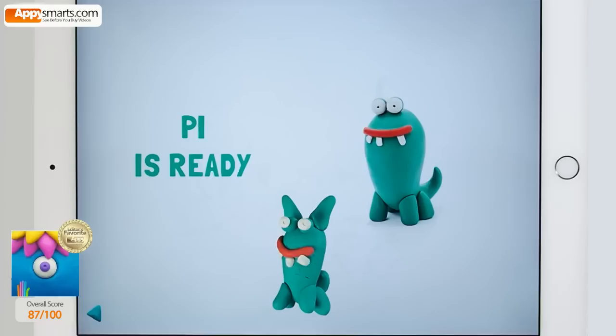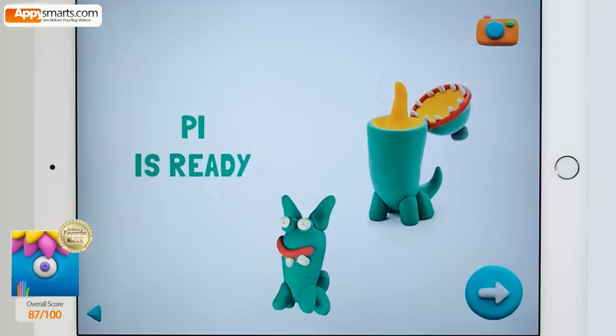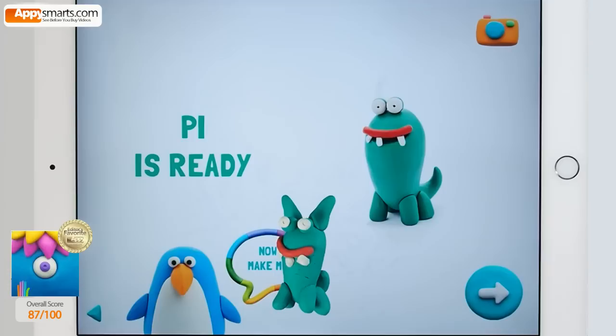Cool! It wasn't so difficult. Now your pie will make everyone smile. I think it could be sent to an exhibition — I would get first prize!